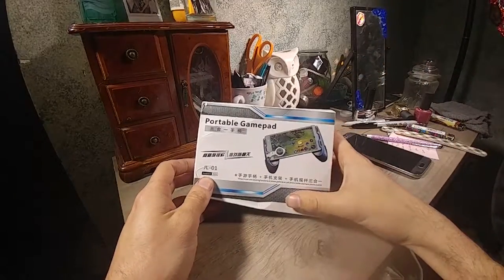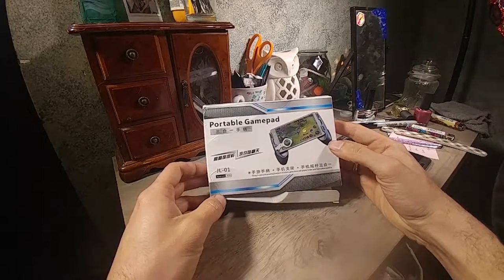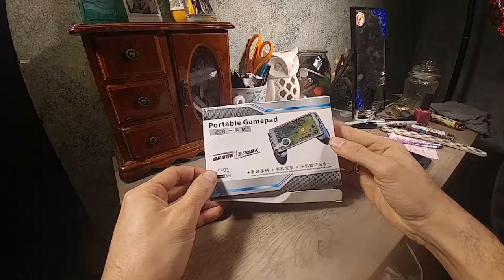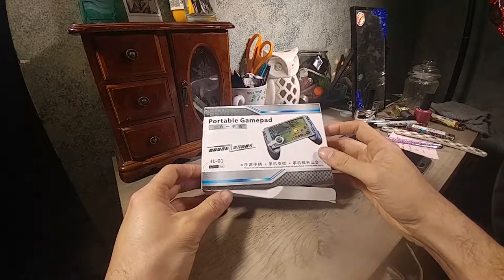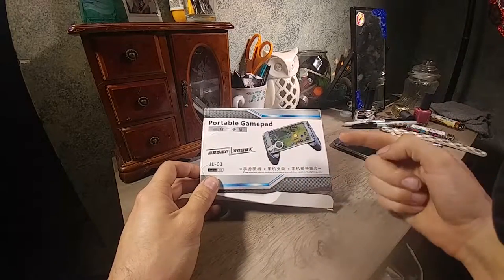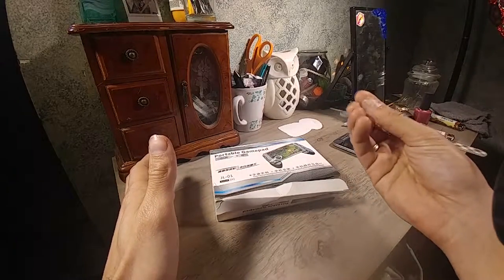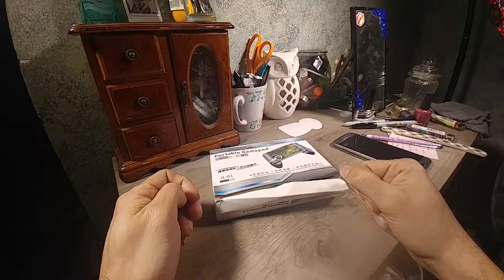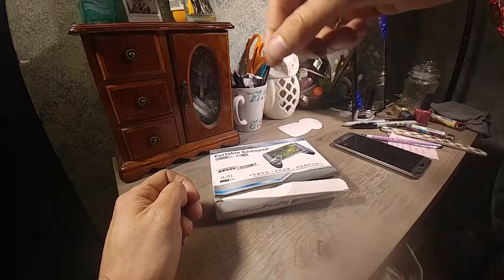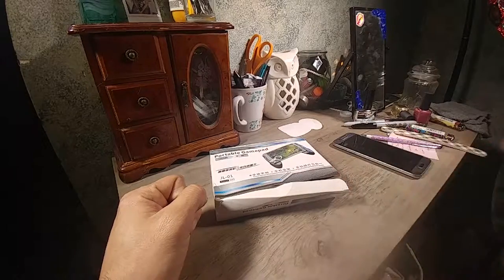Welcome back to another episode of Reviews by This Guy. Here is yet another portable gamepad — this is the JL01. Before we get to opening the box, don't forget to hit subscribe and click the bell to stay informed of new videos uploading on the WeDeem channel.